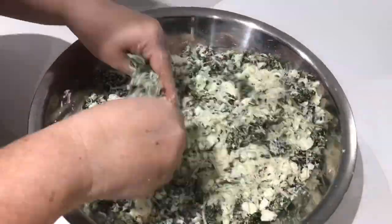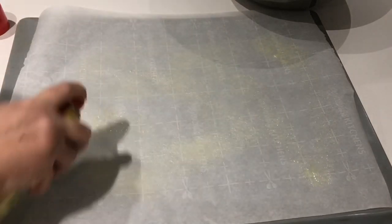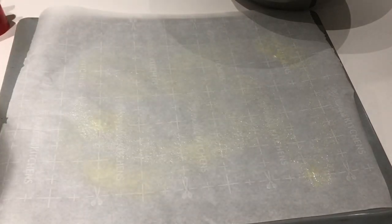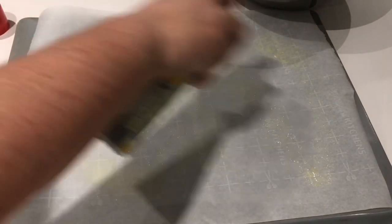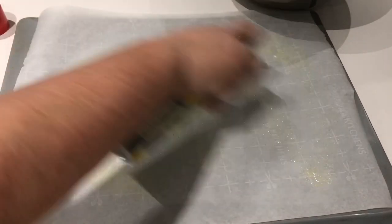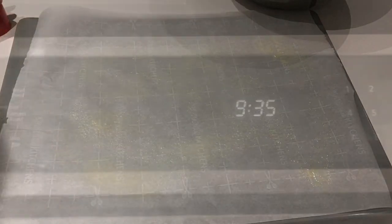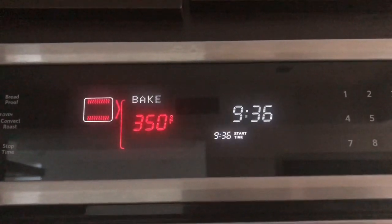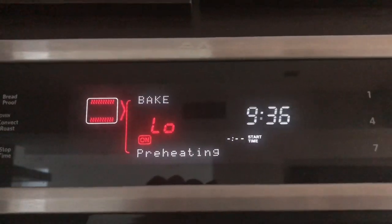Once you have incorporated all of your cheese with your spinach, grab a baking tray and line it with parchment paper, then spray it with non-stick cooking spray. Repeat the same process on a second tray, because you will be making 20 bulemas and you need some room between them as they bake — they will definitely need the space. Now preheat your oven to 350 degrees to get it ready.